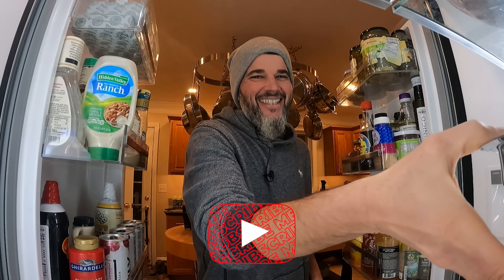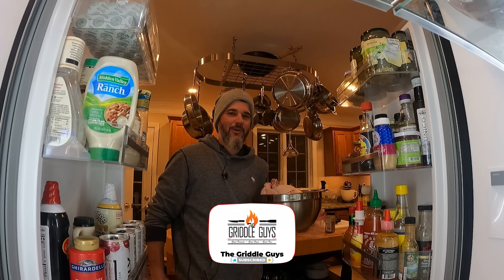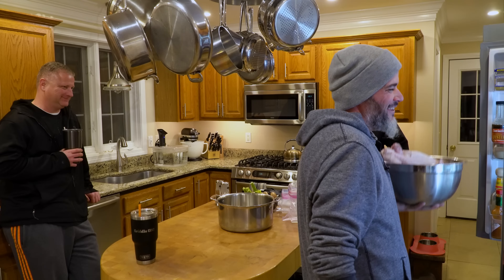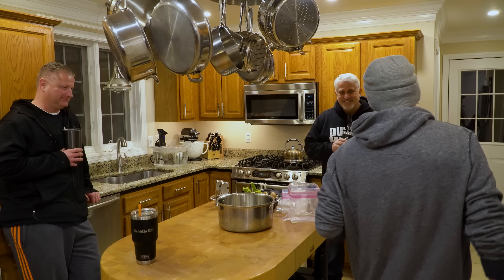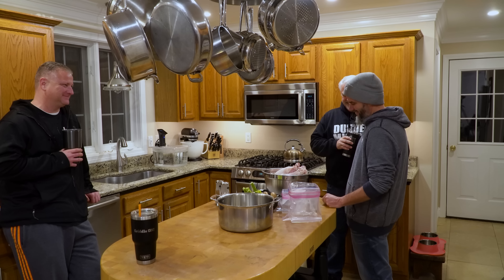Welcome to the Griggle Guys. Today we are going to answer one of the most asked questions of the past six months: how did Jeff lose weight? We're gonna give some tips, some tricks, and make a couple videos out of it. Today, tip one: turkey.